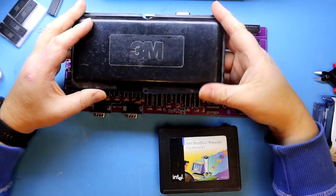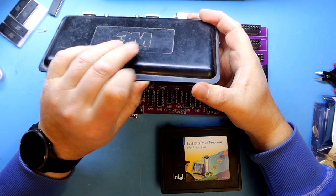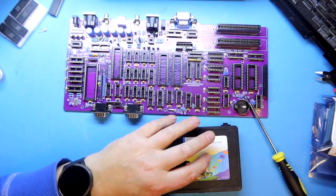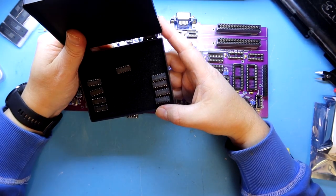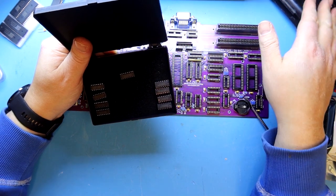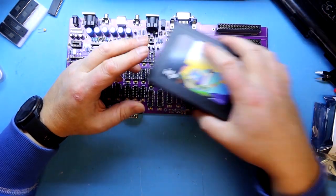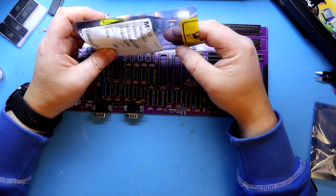Now it's time to place the components that should be in these sockets. I did have quite a few of them here and some more here, and I also found some replacement HCT chips that are not in this box. We have to source them elsewhere, or we can try with LS-kind chips.